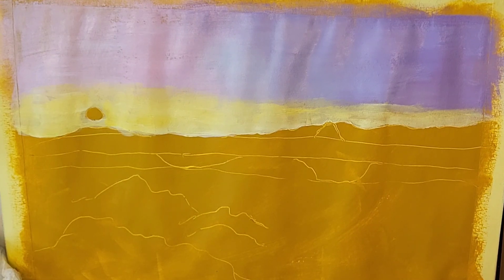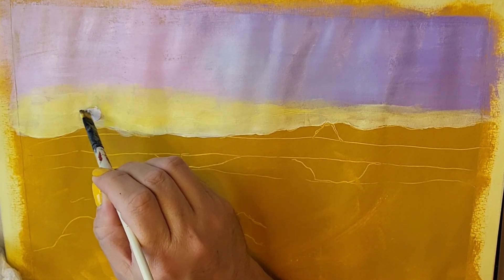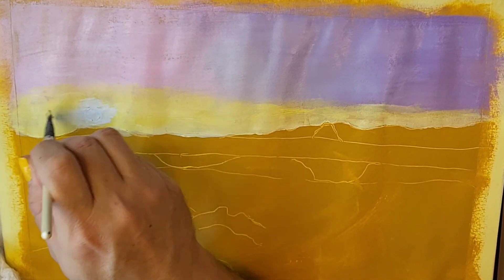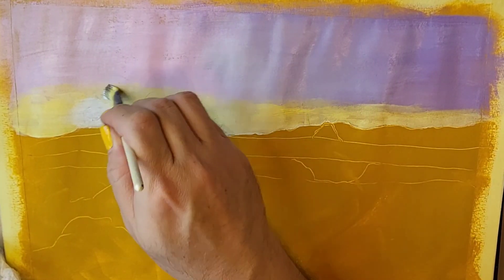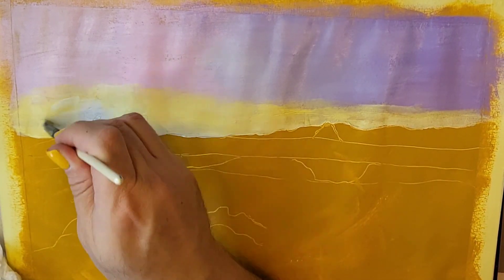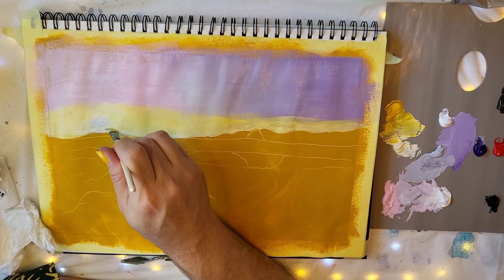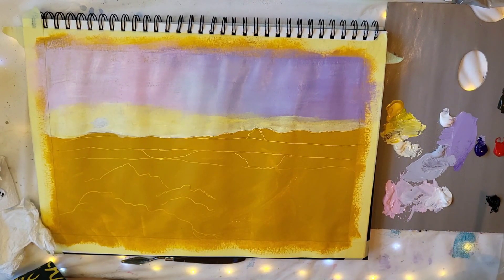Next, let's go straight into titanium white to paint the brightest point in the painting so that can start drying. I'm blending it out a little to diffuse the light, then getting back into the pale yellow around the sun to brighten that area. It's feeling a bit chalky, so I'm going to spray a little water on my paints to improve the fluidity.